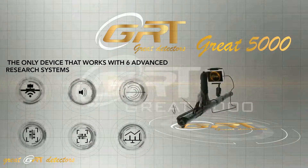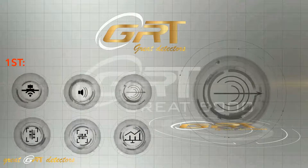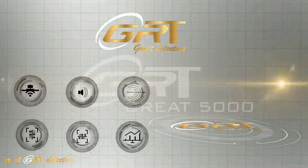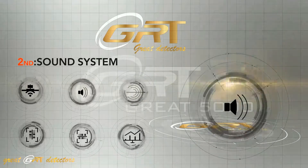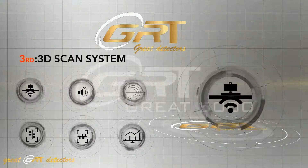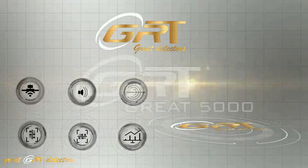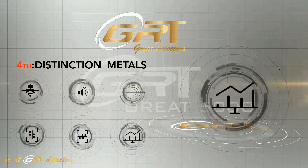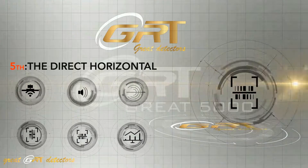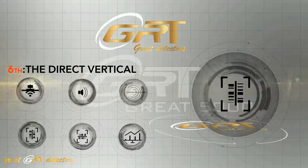The only device that works with 6 advanced research systems: the first system is the ionic system, the second is the sound system, the third is the 3D system, the fourth is distinction between metals, the fifth is direct horizontal scanning, and the sixth is direct vertical scanning.